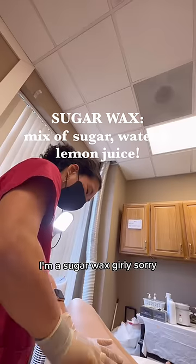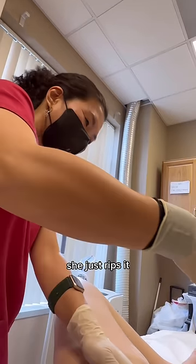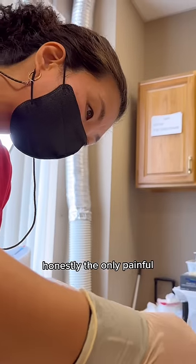I'm a sugar wax girly. Super simple process — she just puts baby powder on the area, then boom boom she rips it fast as hell. She's quick, that's how I work, so she's fast.